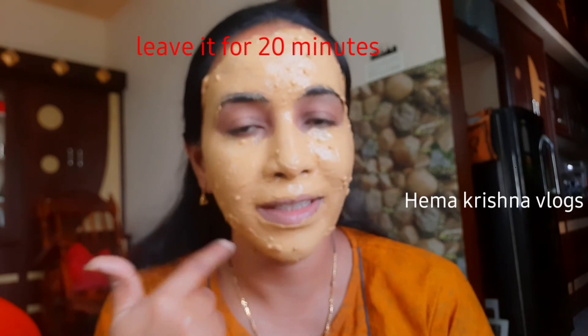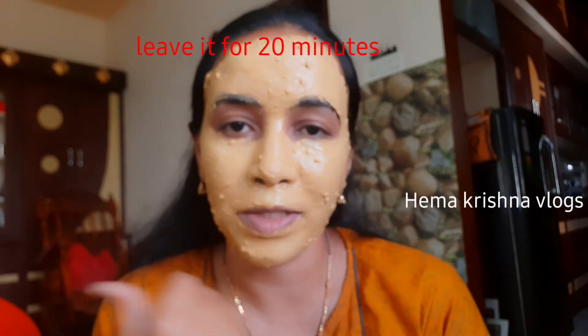There are two or three layers to apply. After this, you can try or wait for 20 minutes. In the pan, we can add a little water and paste water.